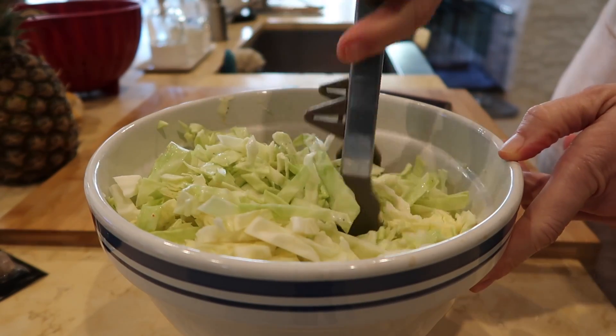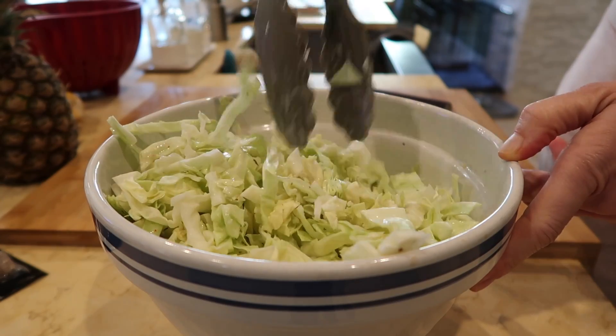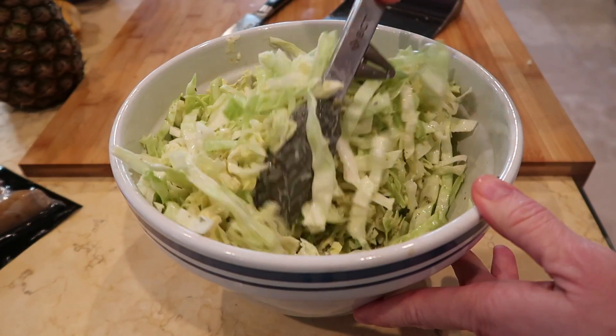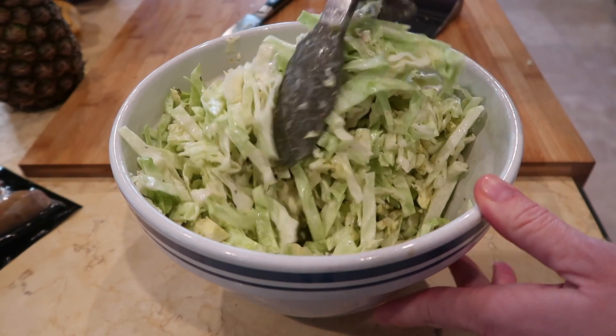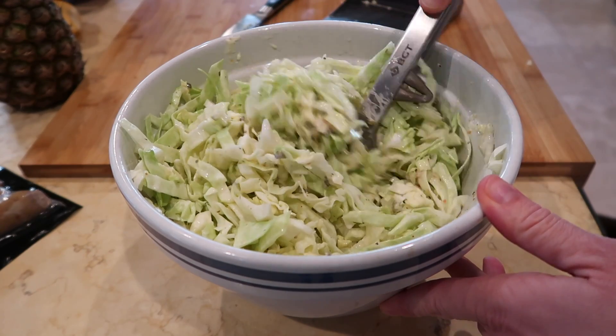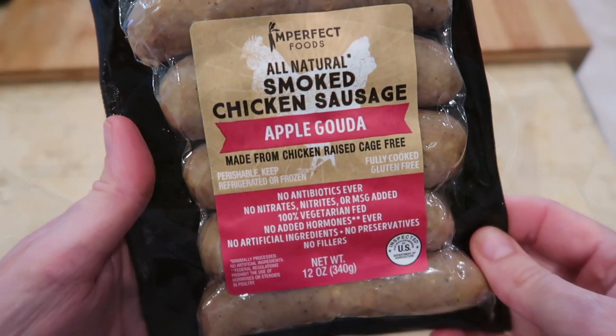I don't measure any of these things — I just do it according to taste and according to how large or small the cabbage is. I found that using salad tongs works best to make sure all of the cabbage is really well coated with the sauce. Then I just set it aside while I'm preparing the rest of the meal, or if I've made it ahead of time I store it in the refrigerator and take it out when I'm ready to serve.